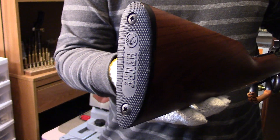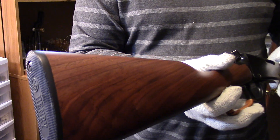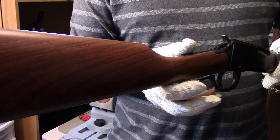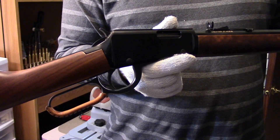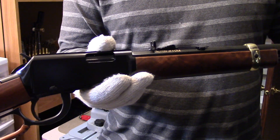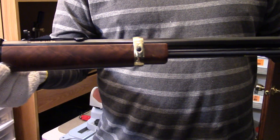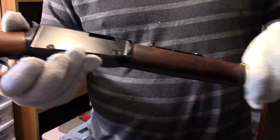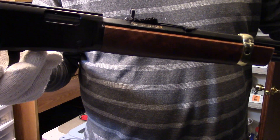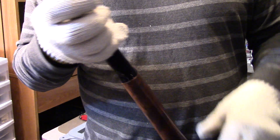These Henrys don't have anything to do with the original Henrys. I point that out because if you think you're buying an original Henry when you buy a Henry, you're not. They are still an American company, and nothing against the company at all — their service I've had was very good. When I got this stock set I was a little disappointed in the figure on it.